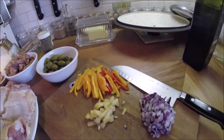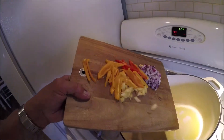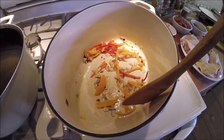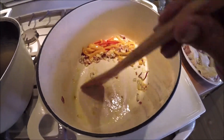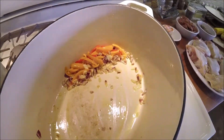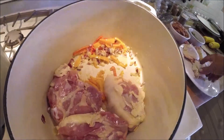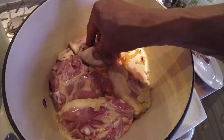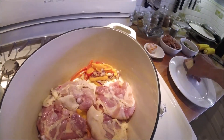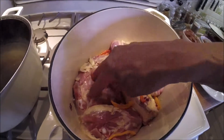That way the olive oil has flavor that adds to the chicken — just a couple of minutes caramelizing these vegetables. They're going to be in the pot for a long time. The chicken goes in skin-side down; the pot is set pretty hot and I'm just going to try to brown the skin.